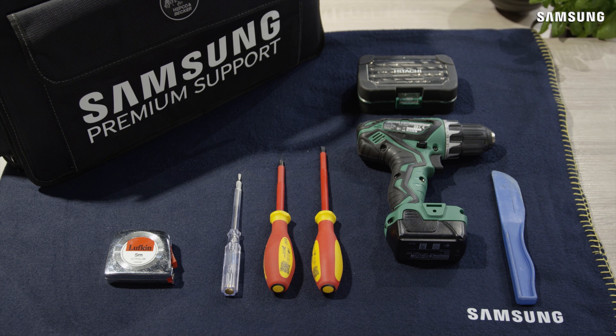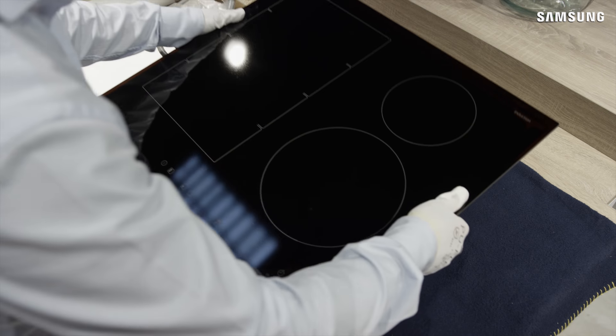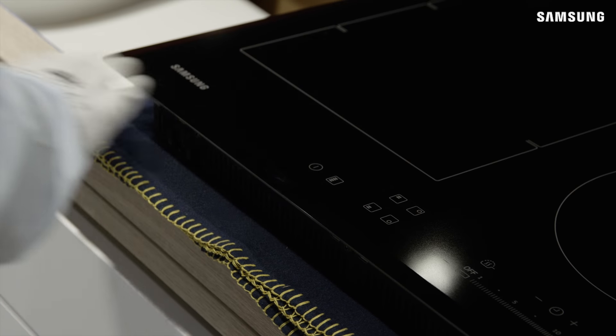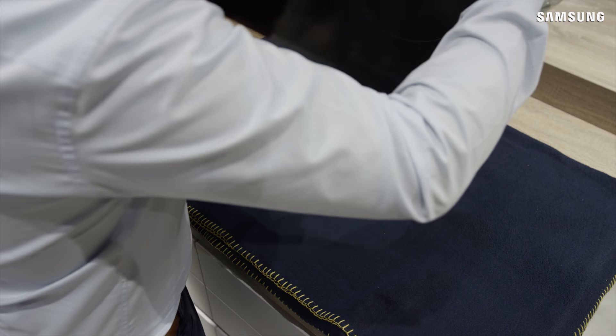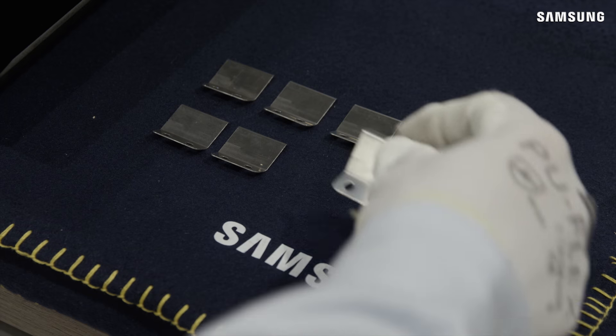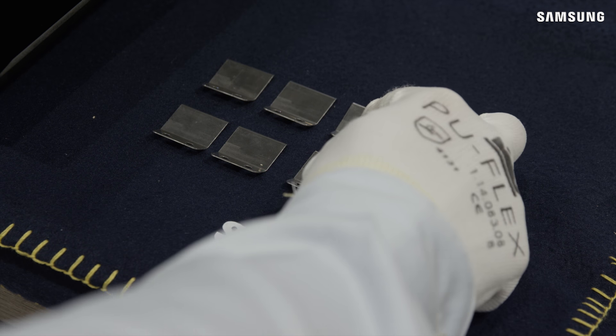Unpack the induction hob and ensure that suitable protection is available to protect the hob and the kitchen surfaces. The induction hob should only be installed and connected by a suitably qualified and authorized person. Make sure that all parts and accessories are supplied as per the installation guide.